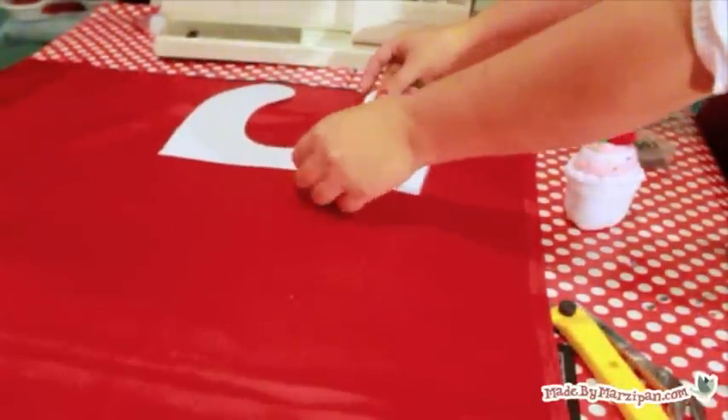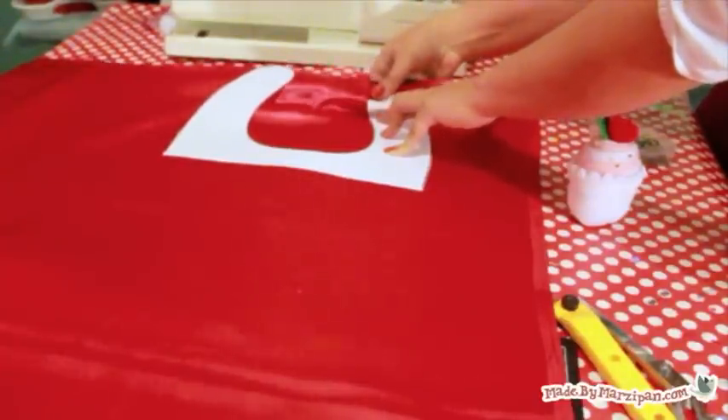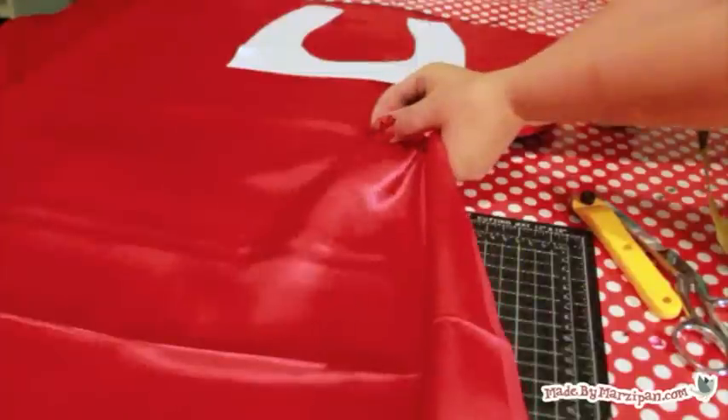Lay both pieces of fabric together and pin the neck pattern towards the top center. Add extra pins down the length of your fabric to secure the two fabric layers together.